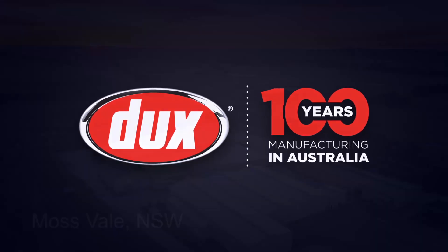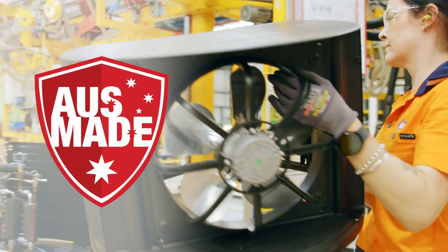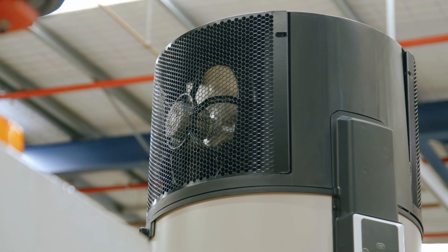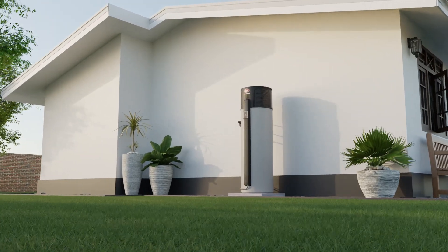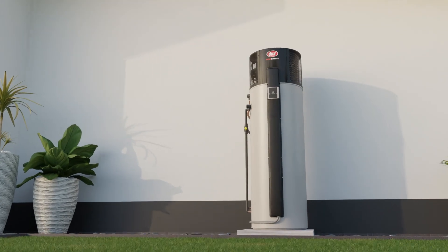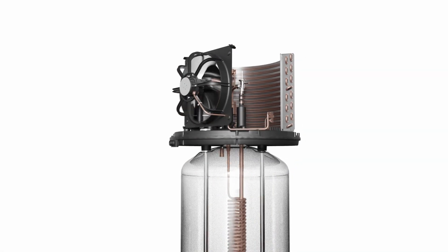Our next generation of Australian-made Dux EcoSmart heat pumps combine high energy efficiency, reliable performance and the durability you've come to expect from Dux. Heat pumps work by absorbing free heat energy from the ambient air and use reverse cycle technology to heat your water, just like a fridge except in reverse.